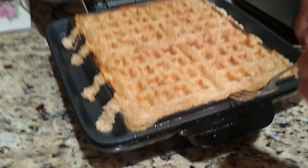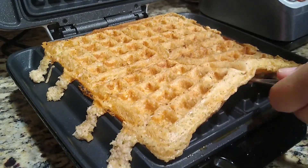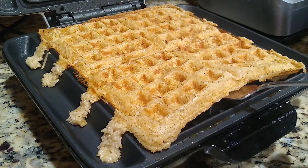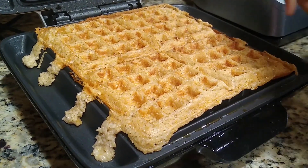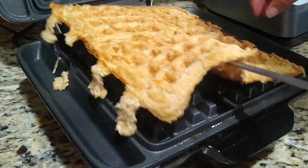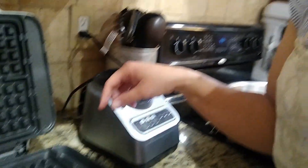There is our first waffle. I am going to need to use something else like a spatula to help — like this. There we have it, and then you will repeat that process for all of your batter.